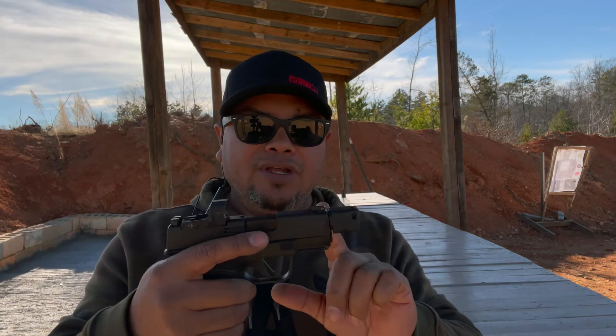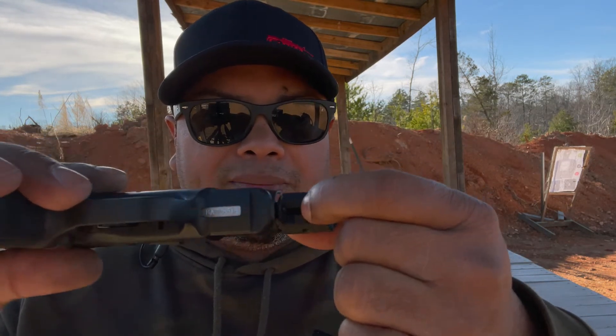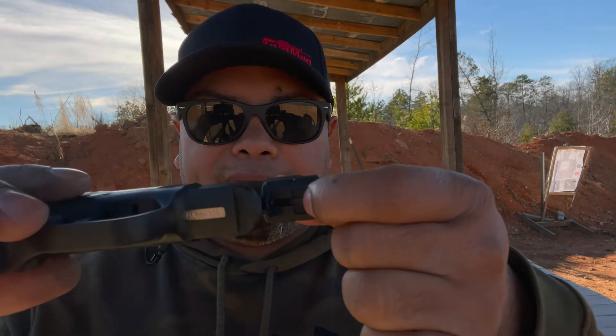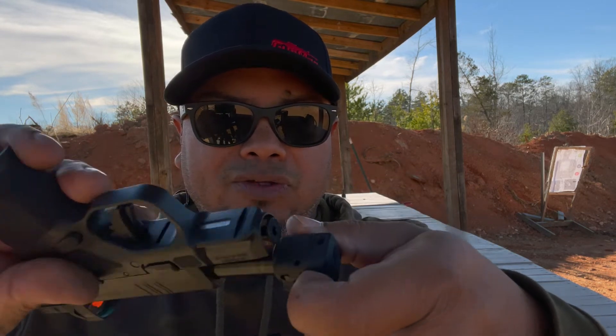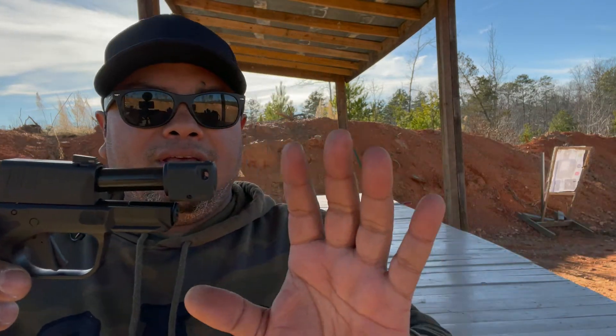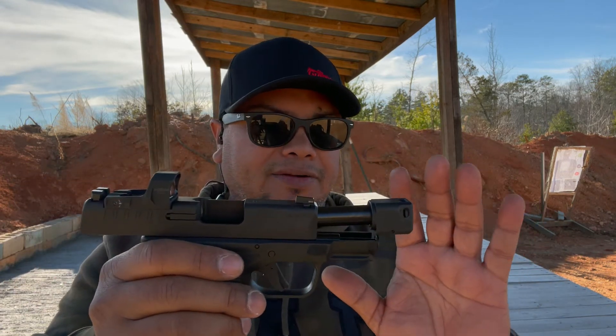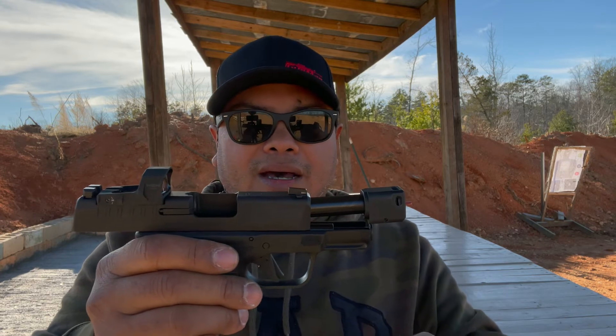A pretty good feature about this compensator — it has a latching mechanism on the bottom to be able to take it off just by pressing down on it and twisting it all the way off. It indexes right back to where it needs to. So no screw, no lock tie, no other stuff you have to put on it, which is pretty neat. If you need to take it down to clean it, that makes it a lot easier for the shooter.